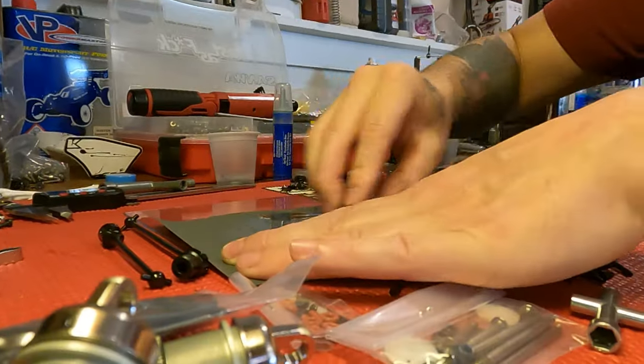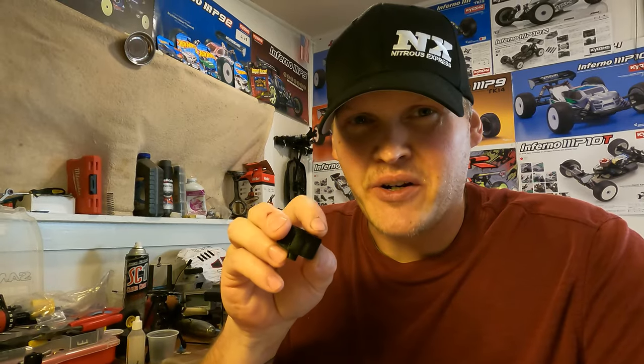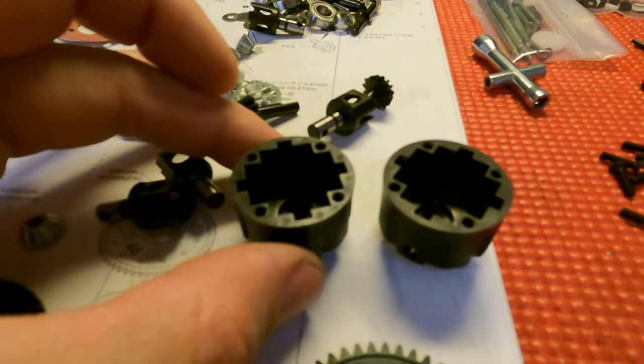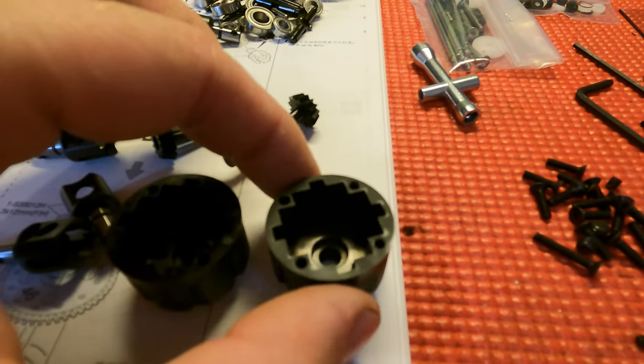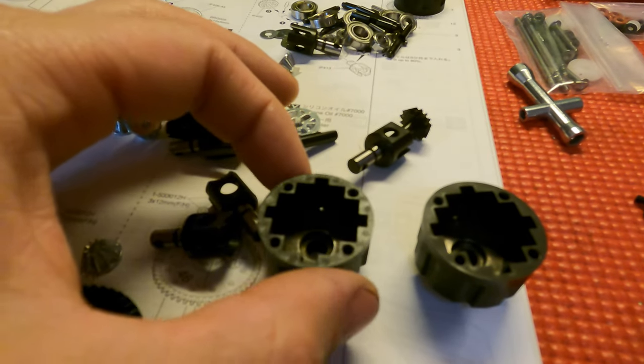I'm going to get this knocked out real quick. Just keep a microfiber on your leg to wipe it every once in a while — or if you're a roughneck like me, just wipe it on your shirt. This is really smooth now. I'm hoping you guys can see the difference — you can kind of see some low spots still around the edge where it's molded, but it is a way, way flatter surface.